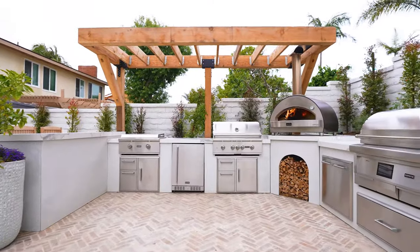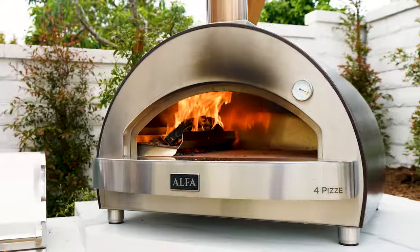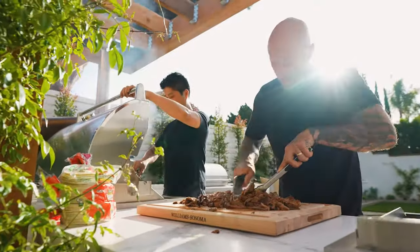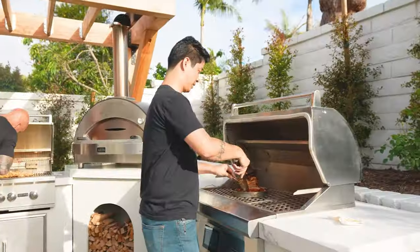I went with a U-shaped design for a couple of reasons. I have a lot going on here and I wanted to make sure there was a good flow of traffic, so if I have two or four people working in these stations, we're not going to be bumping into one another.